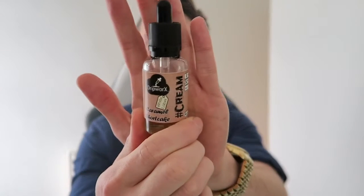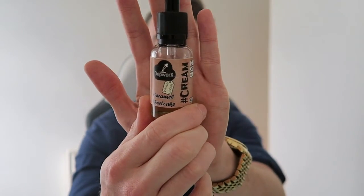Welcome to 2 Minute Vape Reviews, everything you need to know in under 2 minutes. Juice Facts for today: we are looking at Dripworks Caramel Shortcake.